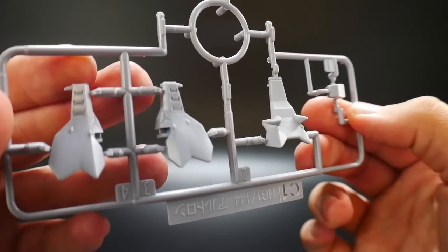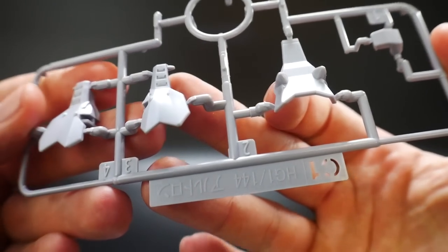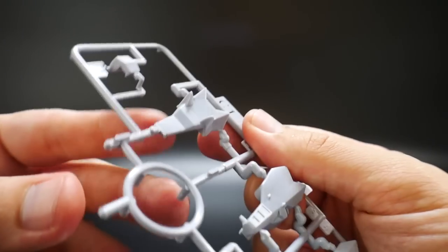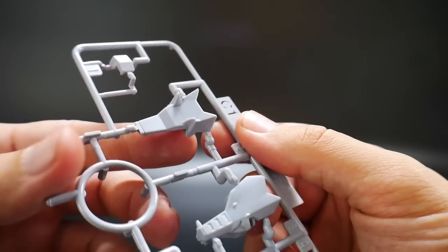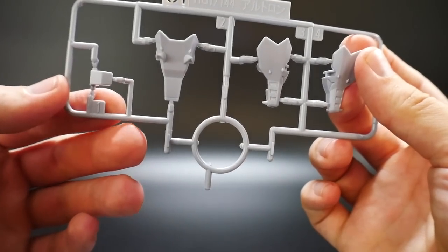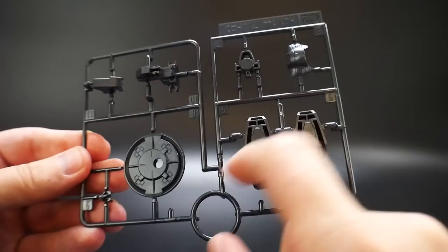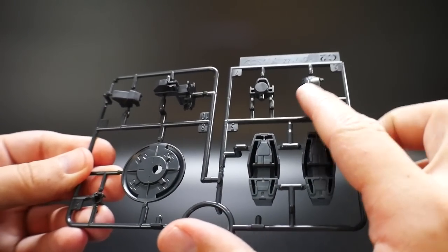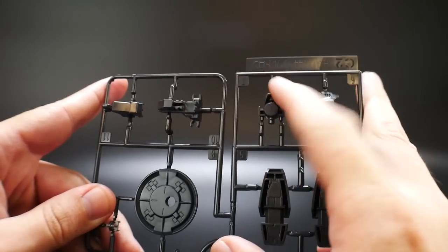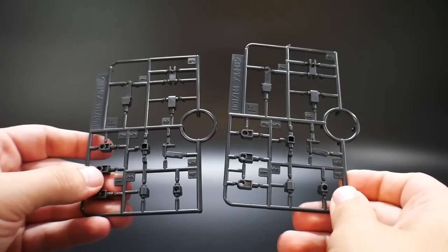Next is Runner C1, which is basically going to be the wolf head. It looks pretty good, has some nice little details for the whiskers, and then you get the part for the ears and top of the head. Next we get a black runner, Runner C2, which is going to have the shield, the feet, looks like the chest right there, and parts for the torso area.